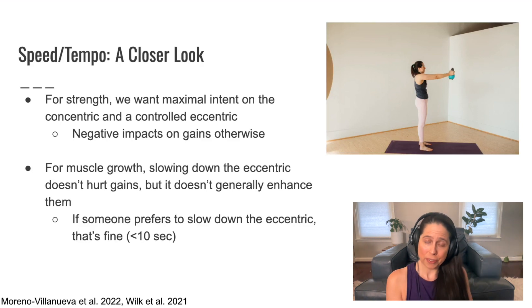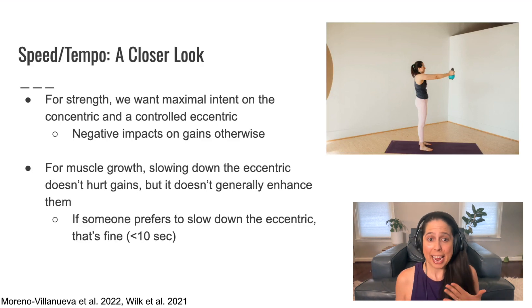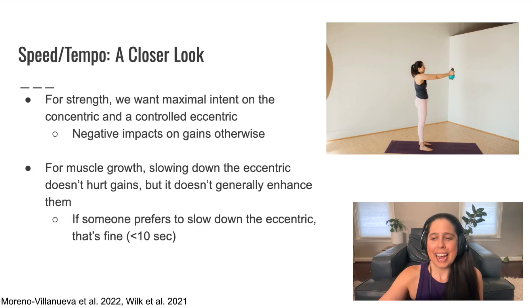When it comes to muscle growth, research suggests that you can slow down the eccentric — the lowering phase — and it won't hurt your muscle growth gains, but it doesn't generally seem to enhance them either. The suggestion is: if someone wants to slow down the eccentric and their goal is specifically muscle growth and not strength, that's fine — they can slow the eccentric up to about 10 seconds. Research suggests that slowing longer than 10 seconds will actually work against your muscle growth gains. But if your goal is strength, you don't want to slow down the eccentric.